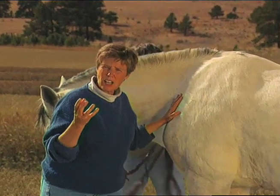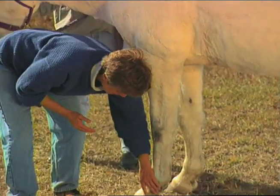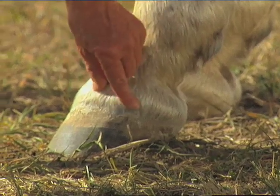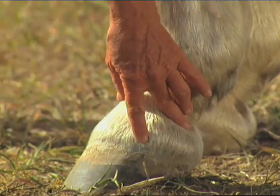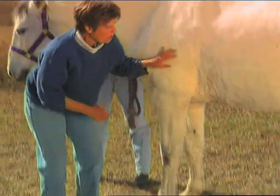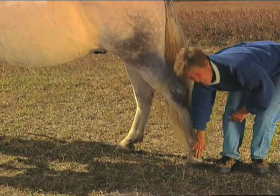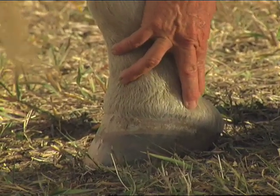Chi energy imbalances show up as differences in the hair texture. The hair will be sticky and brittle sometimes, or it will feel dead in certain areas of the body. Also, if you look around what is called the cornet band right down here, there'll be a little bump where it bumps out, or the hair will twirl in a different way, or the hair will be a little bit dead. Sometimes the horse will have a little scar or scab on that area. If you come back here to the hindquarters of the animal, right down here is a ting point where it is brittle and doesn't feel alive — it feels a little bit sticky.